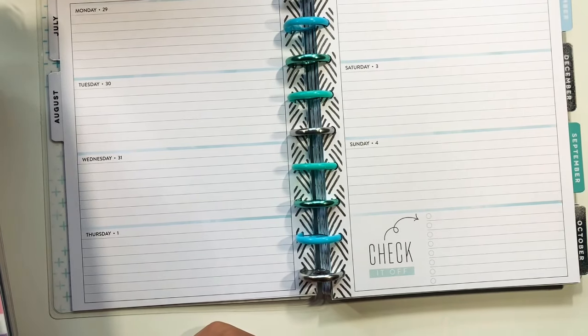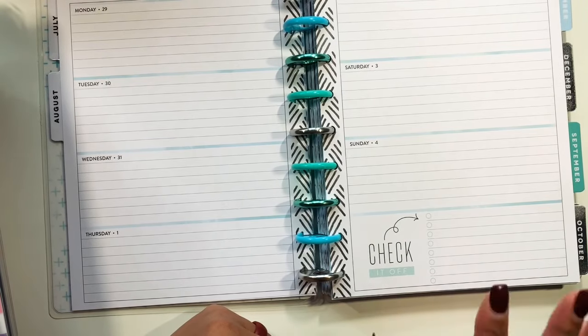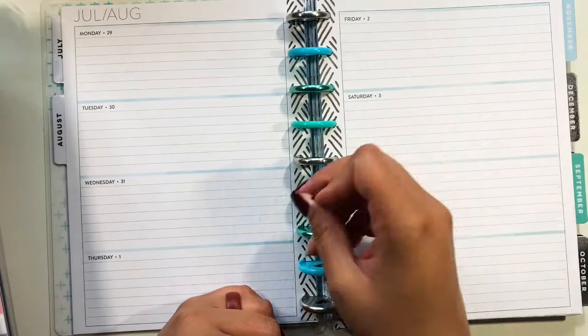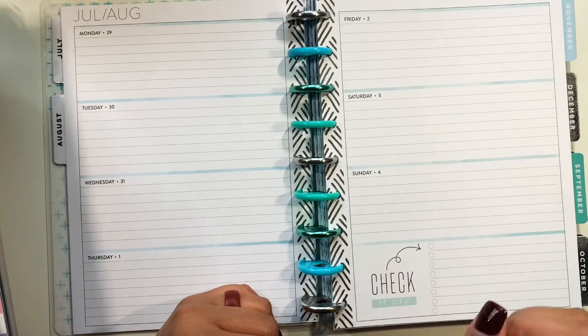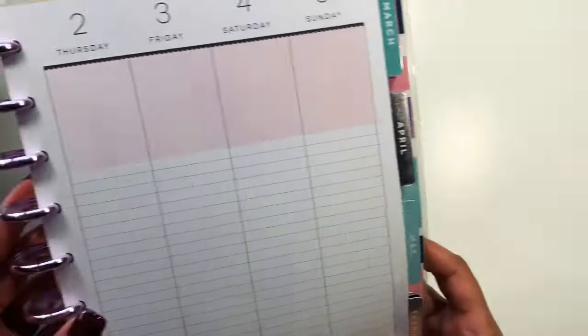What they did now is give you a bullet section, and this is how they're making all the newer horizontal layouts for Happy Planner. I do like this concept. I can use the horizontal layout — I'll be using this particular one for scriptures. If you are a horizontal thinker, meaning you like to write more across than in a straight list, this is for you.